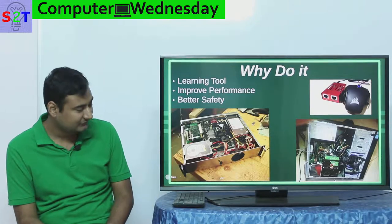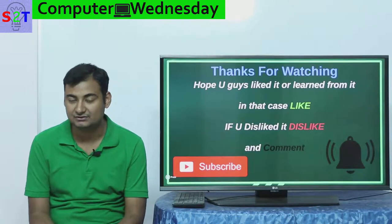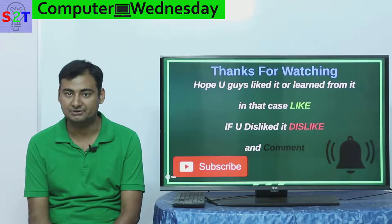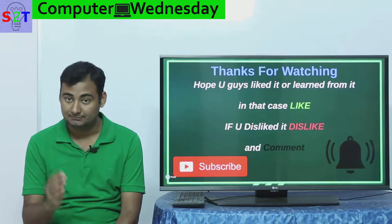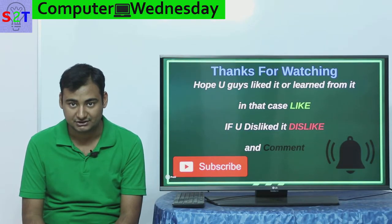So this was my presentation on do-it-yourself networking, basically PFSense. I hope you liked it or learned from it - if so please leave a like. Leave a comment about what you want to see in the next episode of Computer Wednesday, and as always please subscribe, press the bell icon, and thanks for watching.